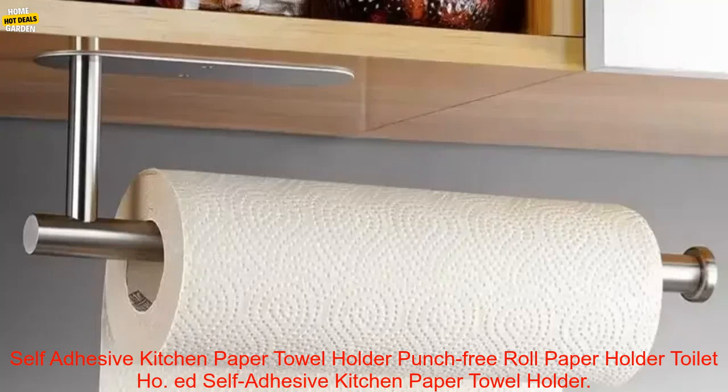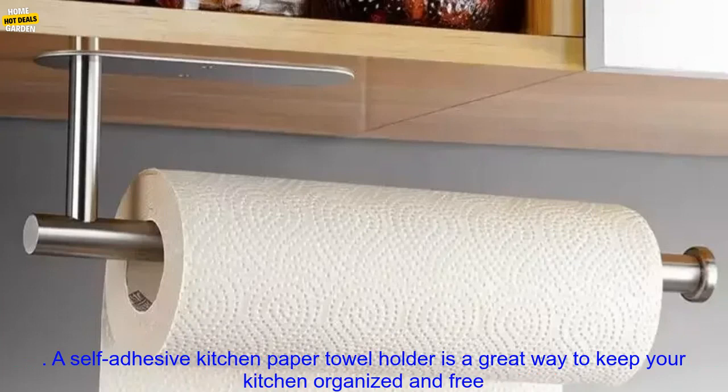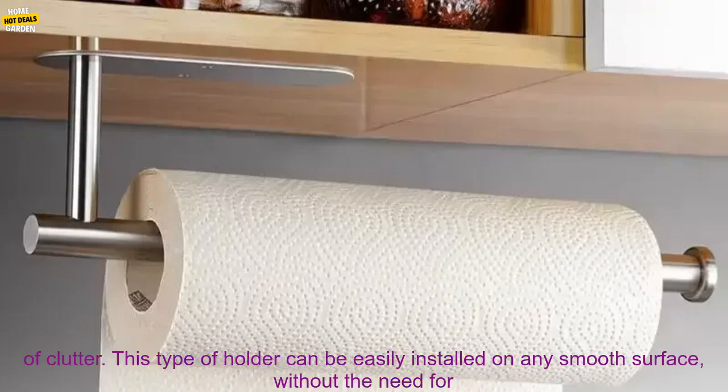A self-adhesive kitchen paper towel holder is a great way to keep your kitchen organized and free of clutter.